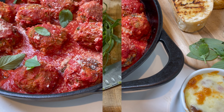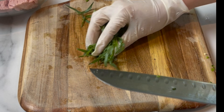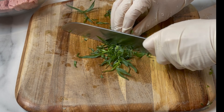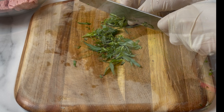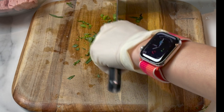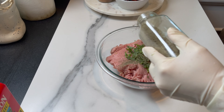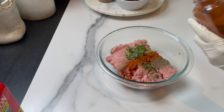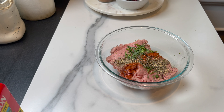I'm using lean turkey, 93%. I'm adding a handful of tarragon — my absolute favorite herb for turkey. It has a nice aroma and flavor and goes very well with this dish. On top of the turkey I add half a teaspoon of thyme, half a teaspoon of paprika, and half a tablespoon of herbes de Provence. If you don't have it, you can just add Italian seasoning.